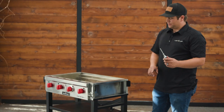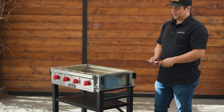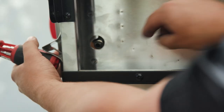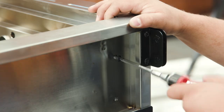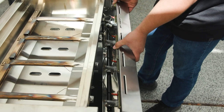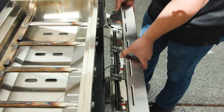Now you're going to need a screwdriver to remove two screws from each side of your grill. Now that you've removed the two screws on each side, you can tip out the face of the grill and you may have to slide it a little left to get the manifold out of the side.